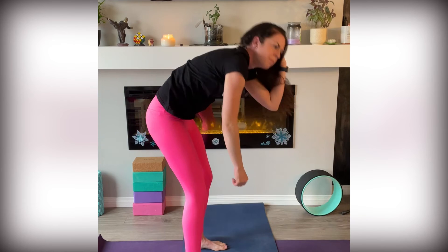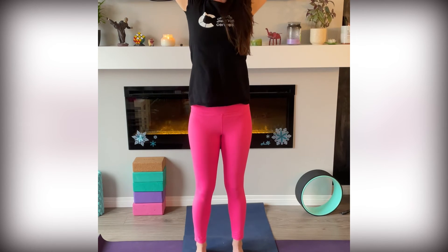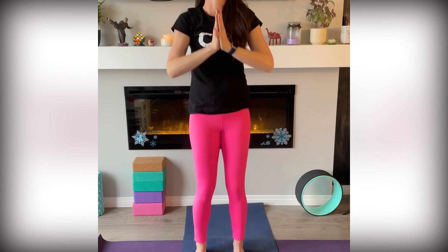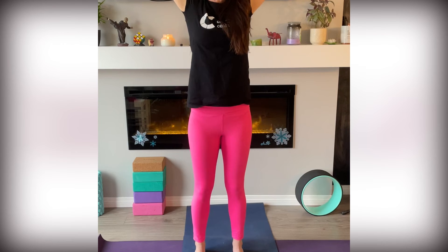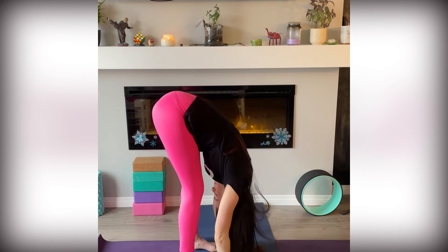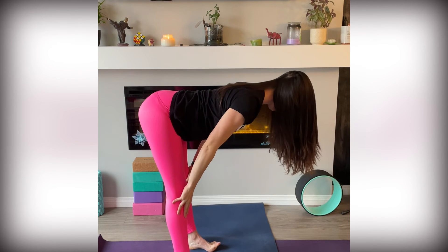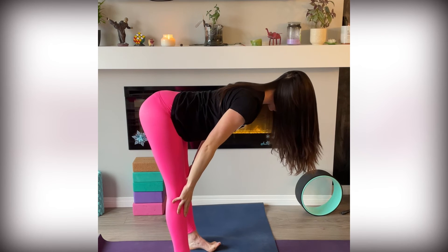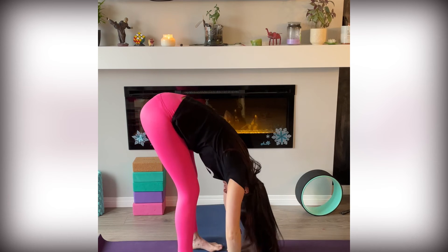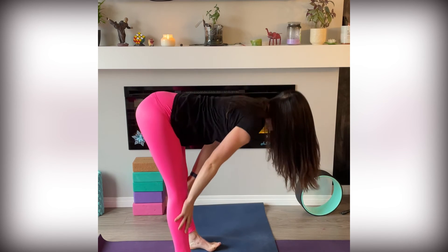Slowly come up to stand. Reach your arms up, look up. Exhale your hands to heart centre. Breathe in, lift your hands up, look up. Exhale, fold forward. Halfway lift, flat back — crown of your head presses towards the place in front of you and your tail presses back. Exhale, fold forward. Halfway lift, flat back. Exhale, fold. Shake it out. Press your feet into your mat and stand up.